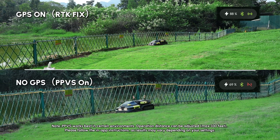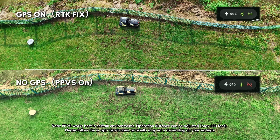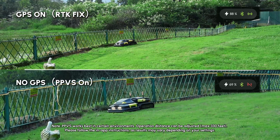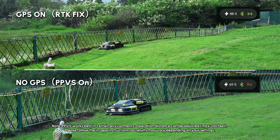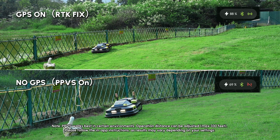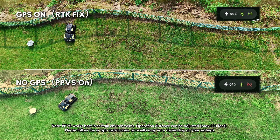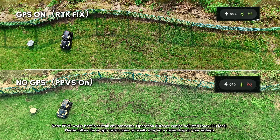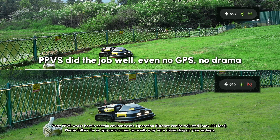Let's let it run for a while and see the difference. You can see the bottom mower still sticks to the preset boundary line and there is only a little bit of drift. Watch the turns. Even with no GPS, the bottom mower follows the same curve and comes out in almost the same spot as the GPS run. PPVS did the job well.